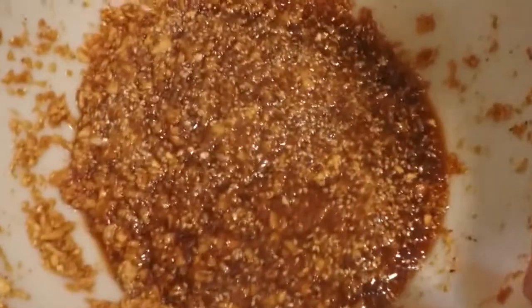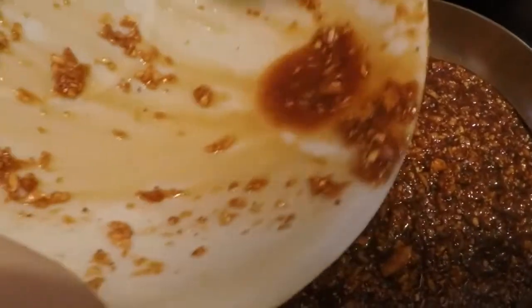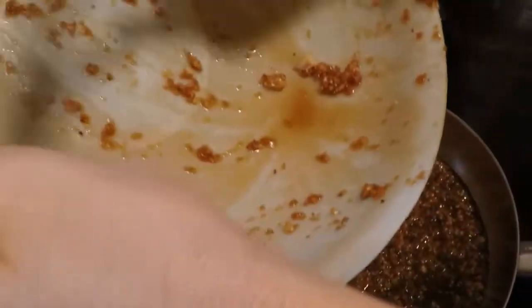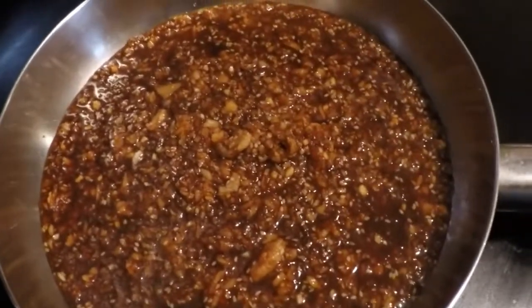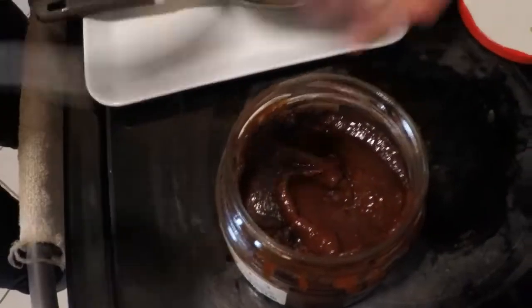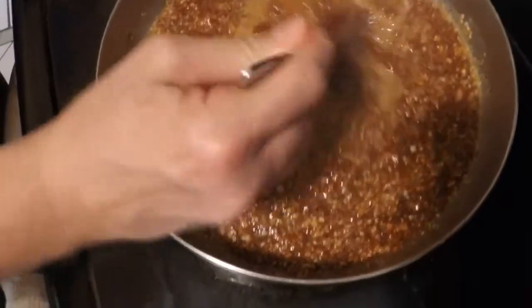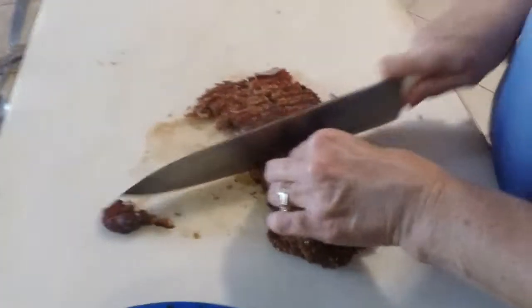We're going to use the leftover marinade to make a sauce. We're going to add a spoonful of gochujang — it's a Korean hot pepper paste. Mix it in there good. Then we're going to slice up the meat real thin. So we have the meat and the sauce ready.